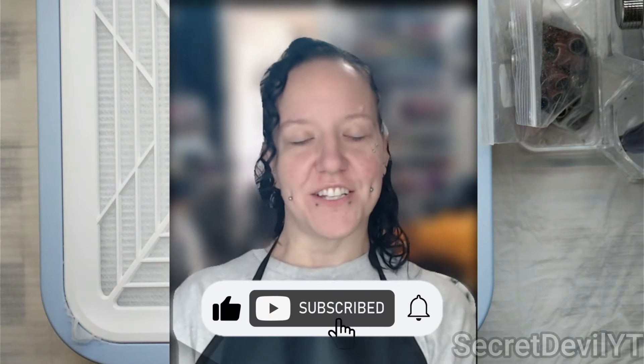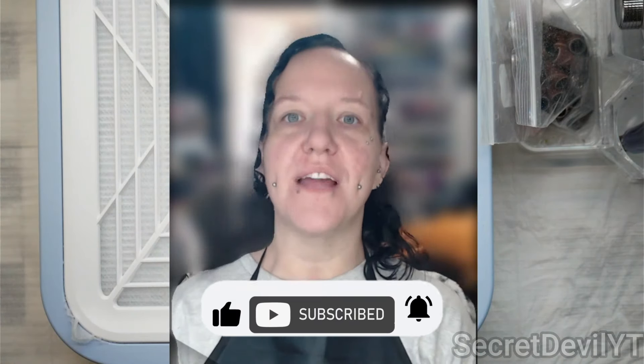Hey guys, welcome back to my channel. My name is Megan — if you didn't know, now you know. Today we're going back to basics. I think this is part five: how to remove your nails with an e-file.